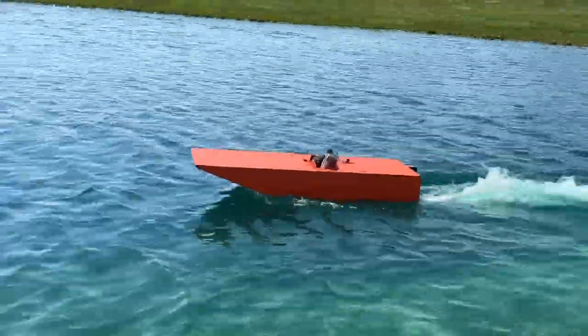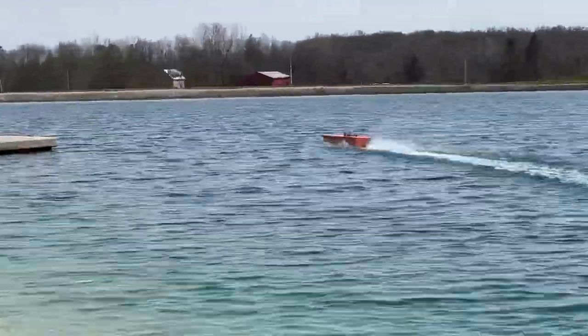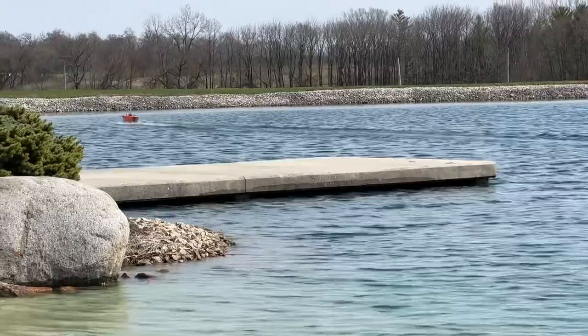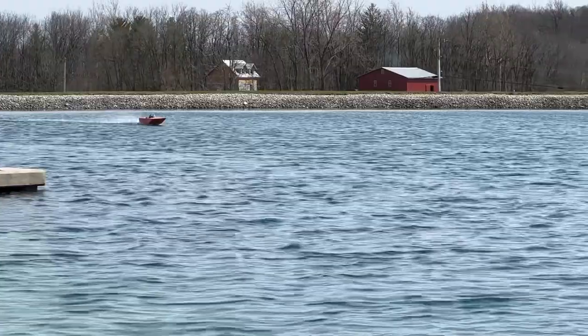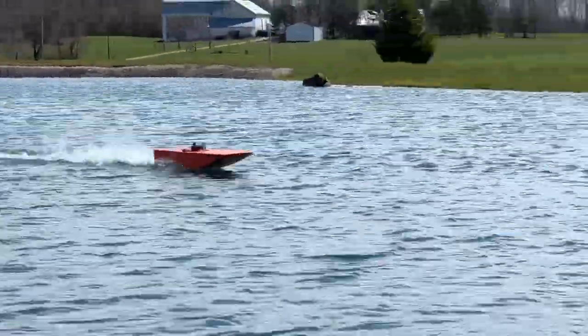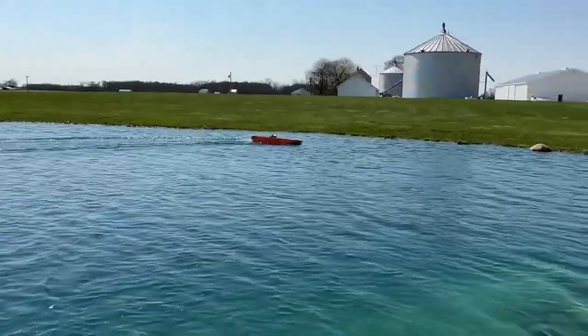He's here today at Armand testing some different propellers, making some adjustments to the weight distribution, and fine-tuning some things. He had the GPS in it and has been running it — he picked up a couple miles per hour just by getting things fine-tuned. Looking good, Austin!